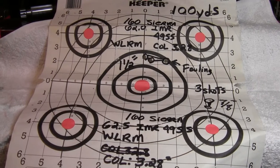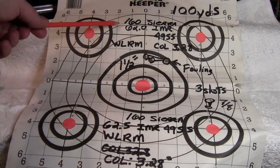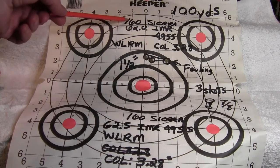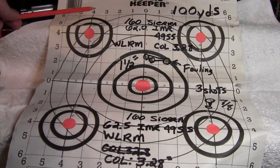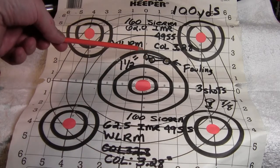Hey, I'm back from the range and had some pretty good results. So let's review the targets. My first load was 62 grains of IMR4955 with a 160-grain Sierra — these were basically fouling shots just to see how this powder worked.